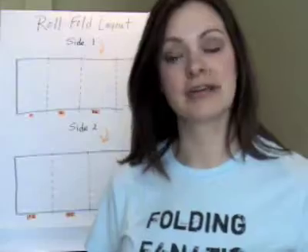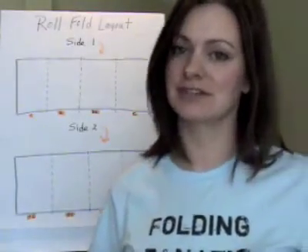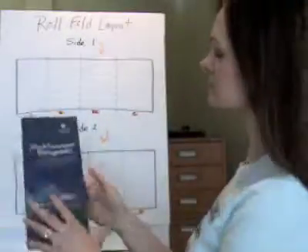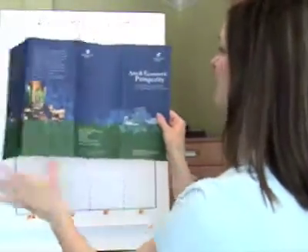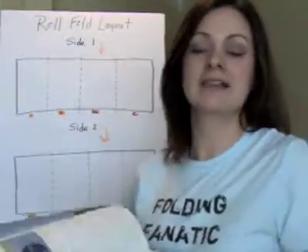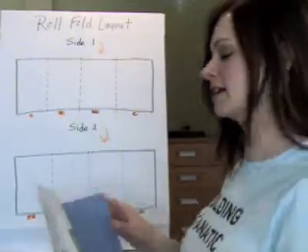It might be easier if I draw this out for you on a board. Since paper is dimensional, we have to design it flat — which is one of the trickiest things about designing for folded material. I've got my folding sample here as a comparator and everything drawn out on a board. I'm going to unfold this and you'll see we've got one side and the other. Your document should always be built to trim size and it should be two pages if it's a two-sided piece — so this would be a two-page document with side one and side two.